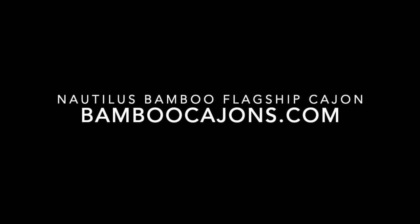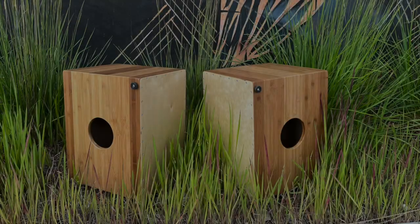Hi, this is Andy Skellinger with Nautilus Bamboo Cajons, and this is the demo for the Nautilus Bamboo Flagship Cajon.